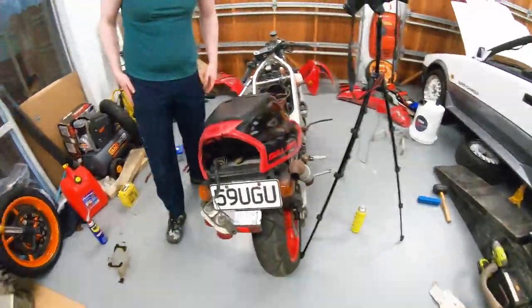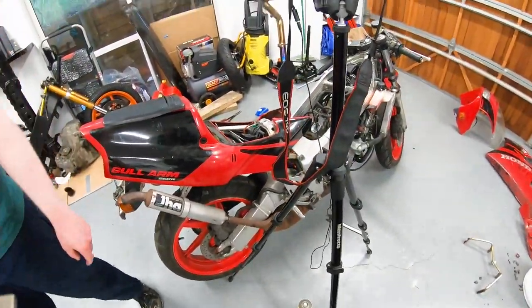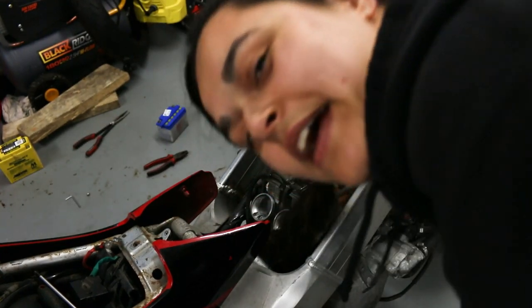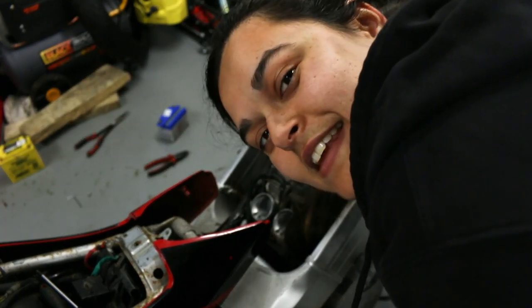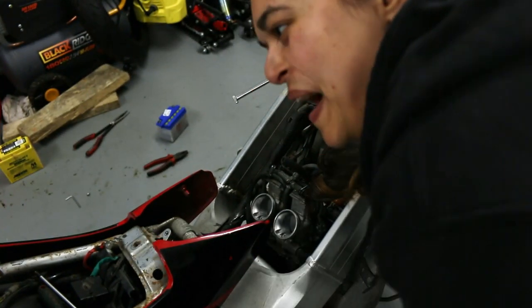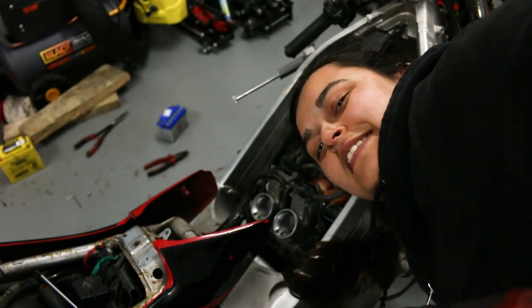That probably concludes today's episode of leaky old chip boxes. And Tyga, if you're listening or watching this video — we have an NSR, it's in dire need of repair, but if you want to give us a discount on parts — sponsor us! Thanks guys for watching, see you next episode. Bye!